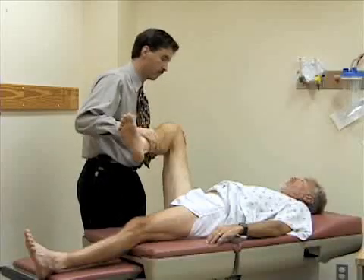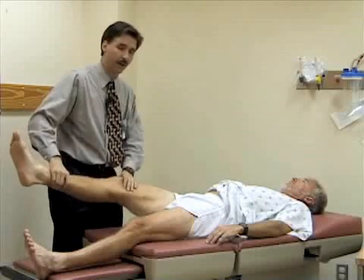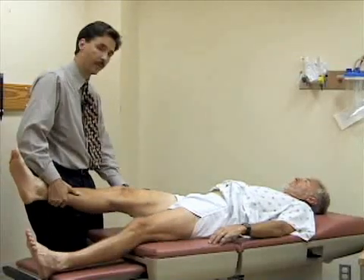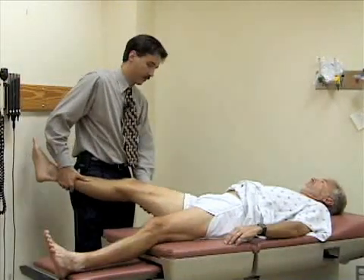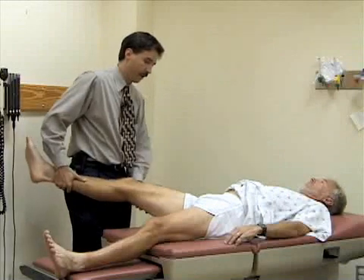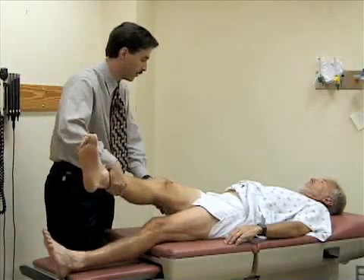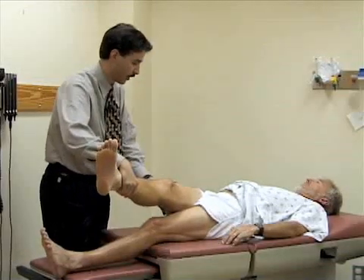Any soreness or pain there? I'm going to abduct the leg at the hip — pulling it away from the midline. Then I'm going to adduct the hip and pull it across his body until the pelvis starts to come up off the table. He's just starting to rotate now, so we'll stop there.